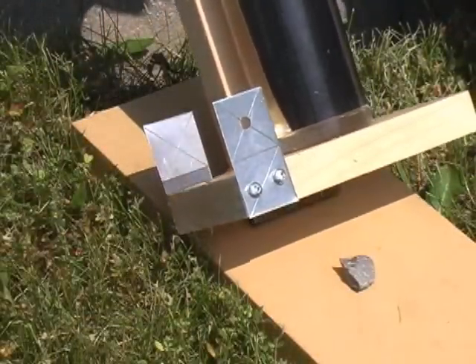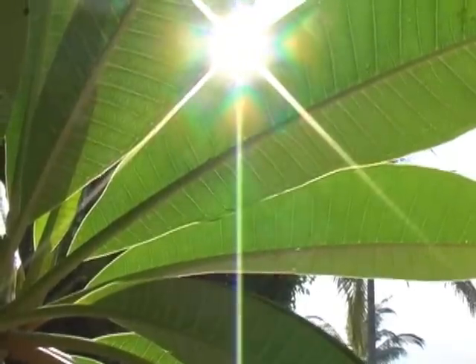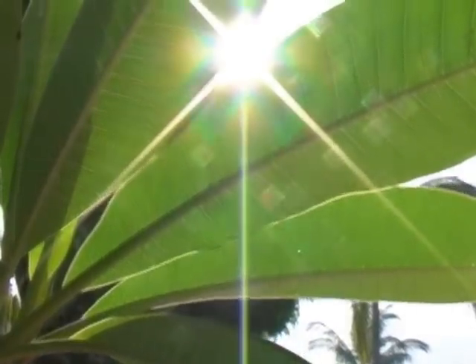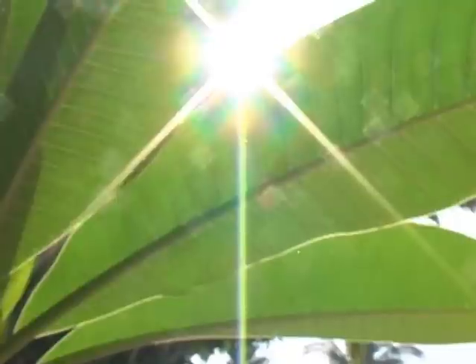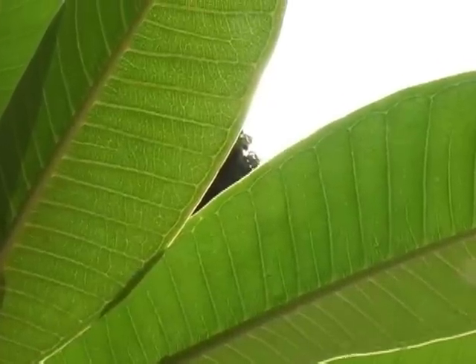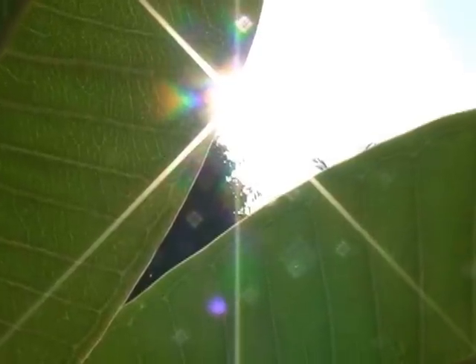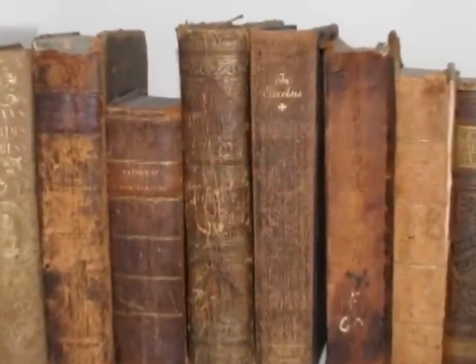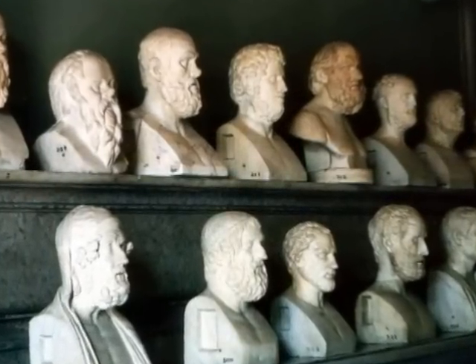Considering how simple our equipment is, we have results that are surprisingly close to the accepted values. If we had made allowance for reflection from the atmosphere and other complications that affect results, we may have come closer. What we have accomplished here is remarkable — with some very simple equipment, we have calculated the power output of the Sun. This was only possible because we live at a time when we can use thousands of years of accumulated human knowledge and the creative output of brilliant minds.